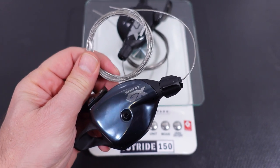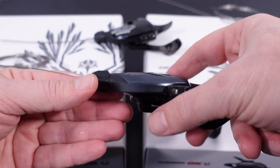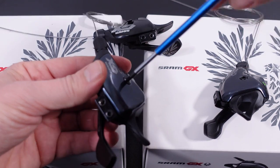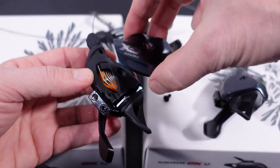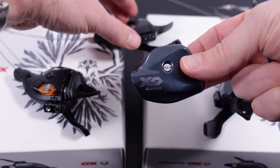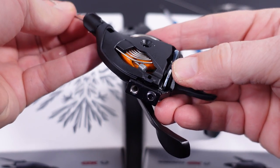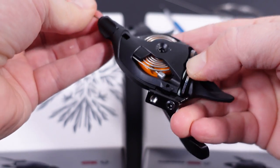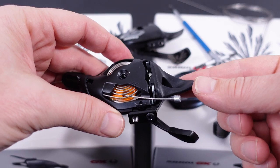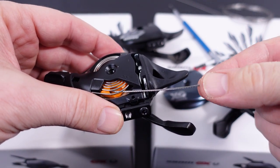The inner cable length provided with the shifter is 2.2 meters, and there is no housing included. To replace the inner cable you need to grab a 3mm Allen, remove that bolt, and the cover comes off. Interestingly, this cover now seems to be made out of aluminum, whereas in the past it was plastic. With the cover removed you just push on the inner cable and it eventually comes out through here. Just remember to shift into the hardest gear first before you try to push it out.